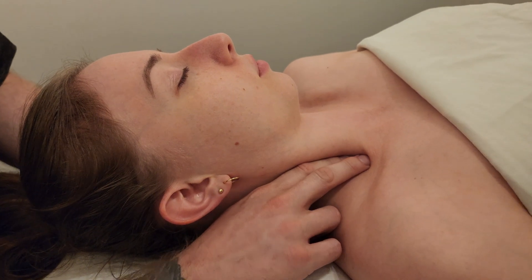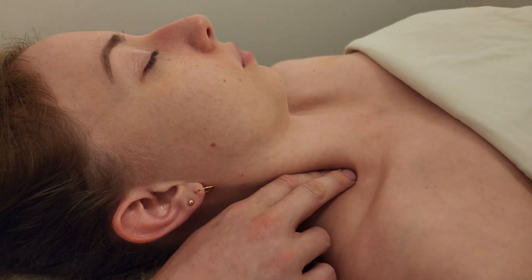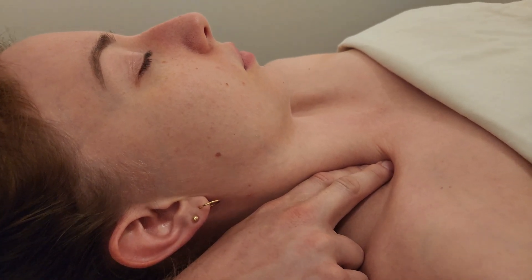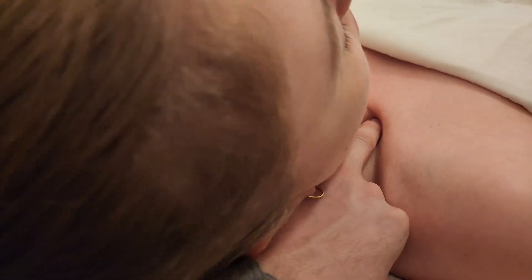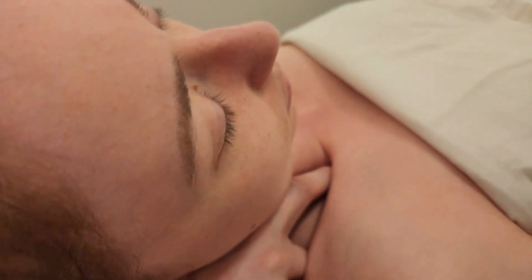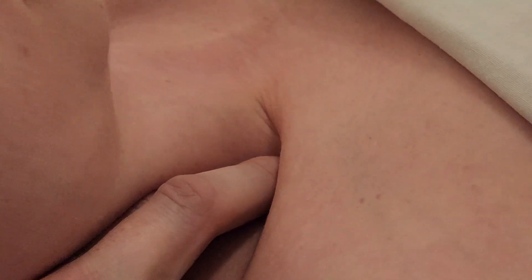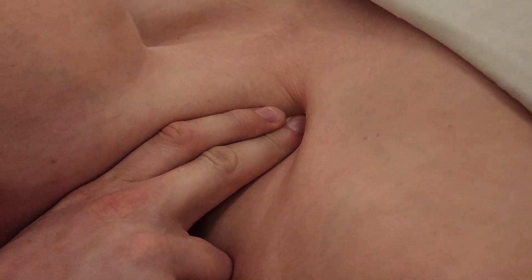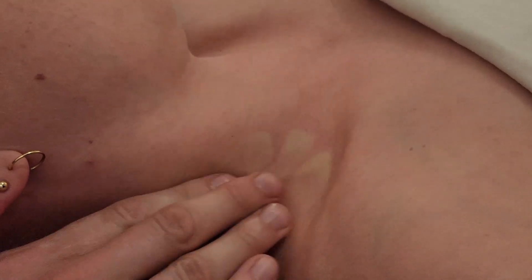I'm definitely on anterior scalene — it's feeling quite ropey underneath, which is pretty common, especially if people are apical breathers breathing with their upper chest; it's usually going to stay pretty tight. To access the first rib and feel its movement, I shorten the muscle by laterally flexing and flexing her neck, which allows me to drop in behind the clavicle. I ask her to take a breath in and I can feel the anterior scalene's attachment on rib one elevate towards my finger with each deep breath.